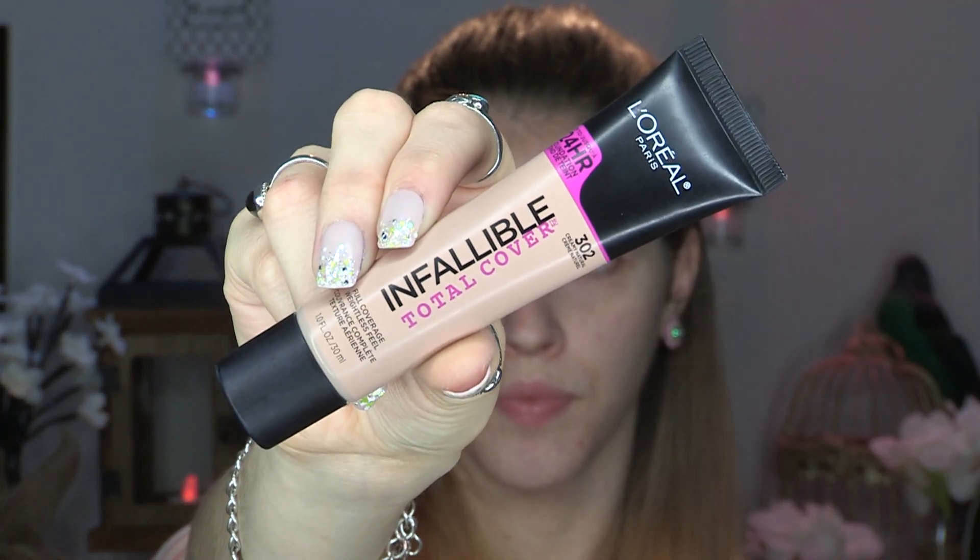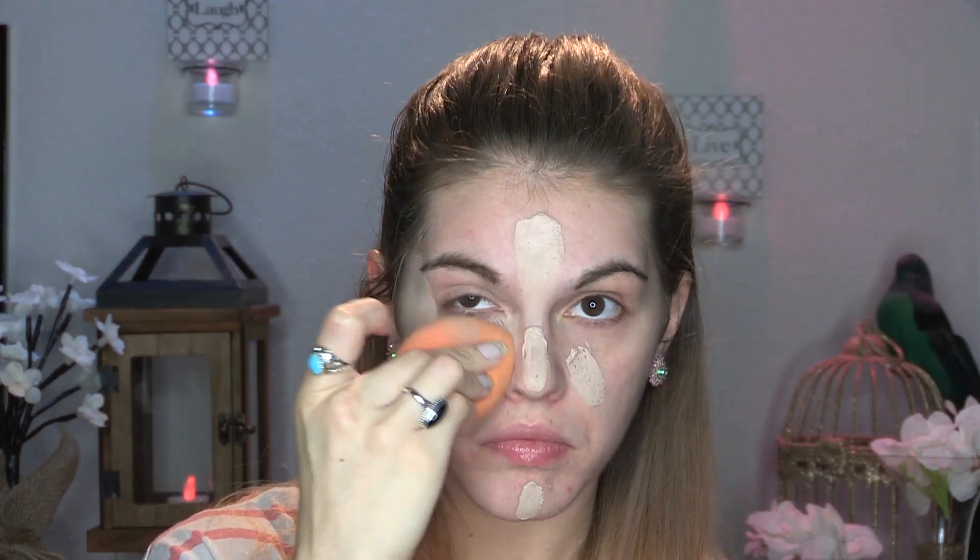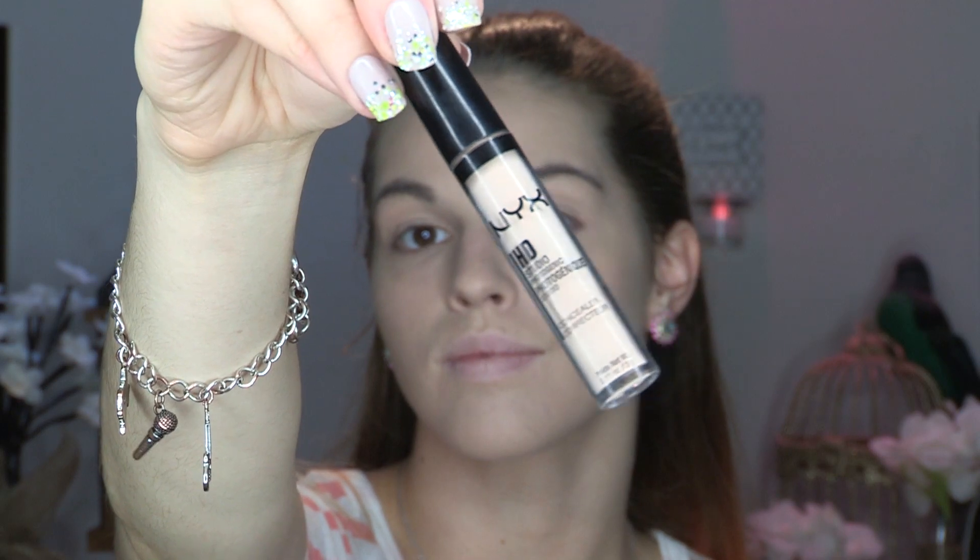To prime, we're going in with the Master Prime blurring and smoothing primer. I love this primer. My skin is doing a little better than the last video but I still had some texture, so better safe than sorry. For foundation, I'm going in with a new one — the L'Oréal Infallible Total Cover Foundation in shade 302 Creamy Natural. The coverage with this foundation is absolutely insane — I'll have to do a full day's wear test for my full opinion.